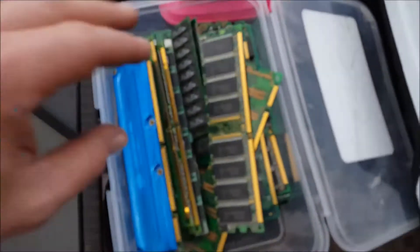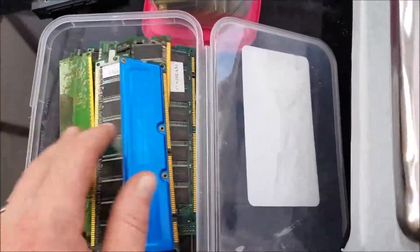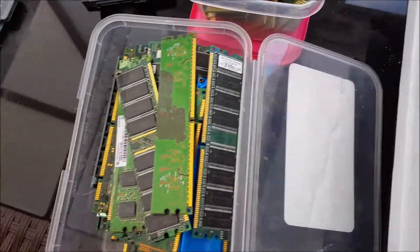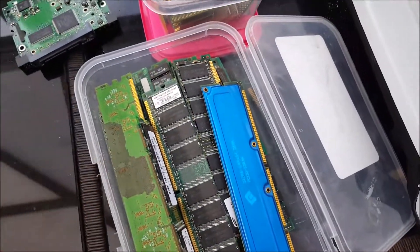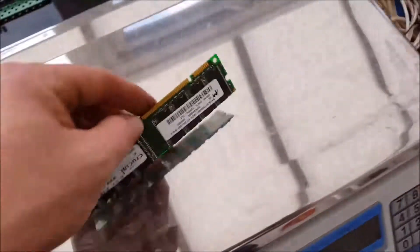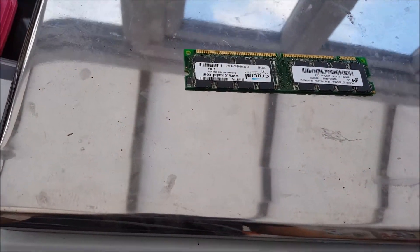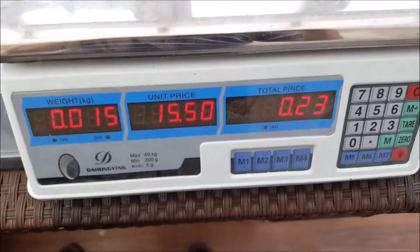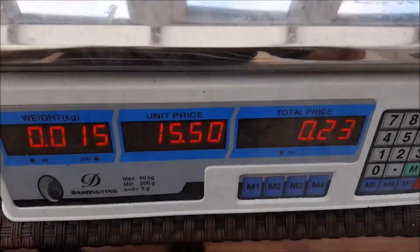Next is RAM — I've got all sorts of different kinds. I keep a small tub, and once it's full I put it in a bigger tub so I don't clog up my workshop. The gold RAM goes for a nice fifteen pound fifty a kilo, so this one is worth 23 pence.